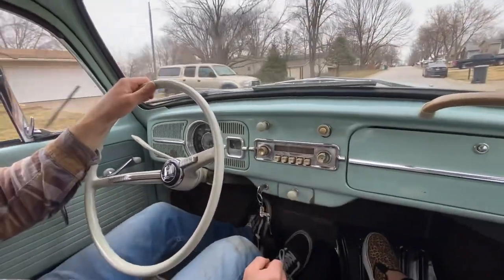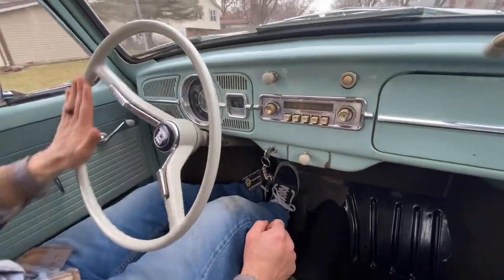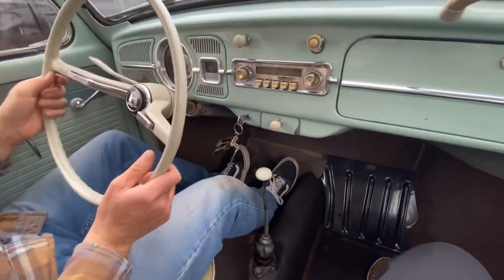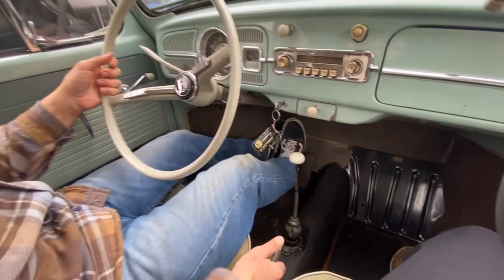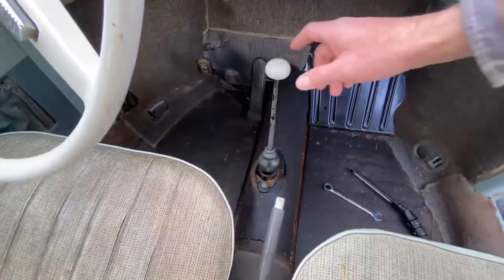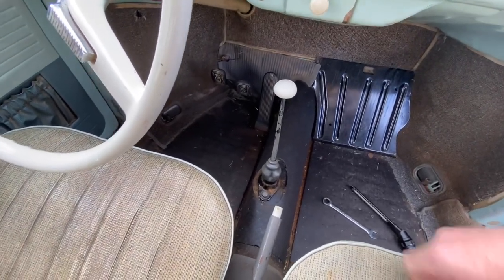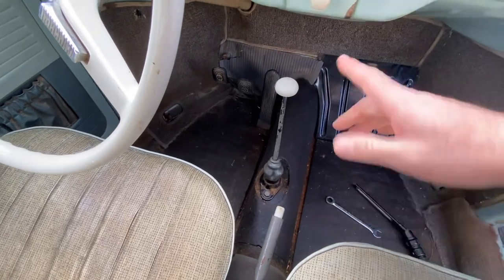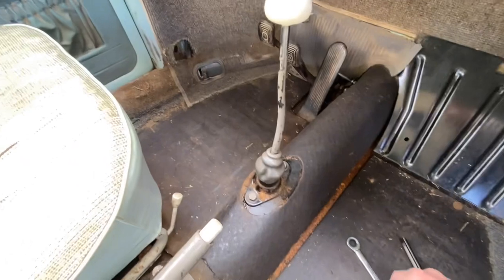First and second gear are hard to get into, and there's a lot of slop in the linkage when it is in gear. I'll show you what I found.